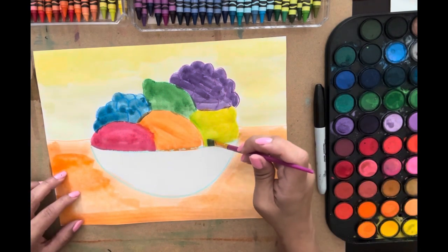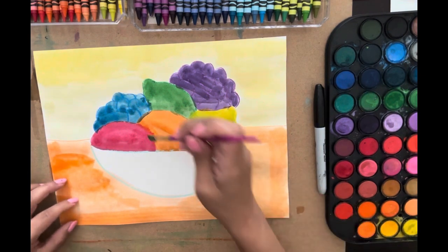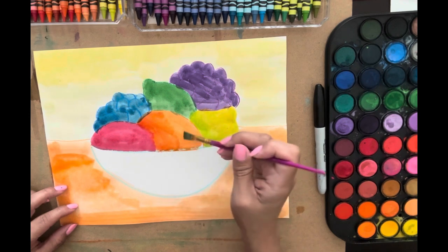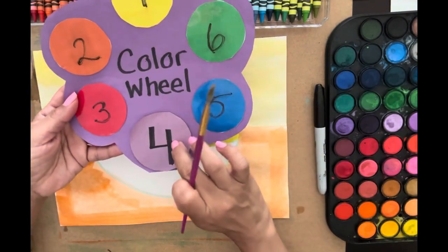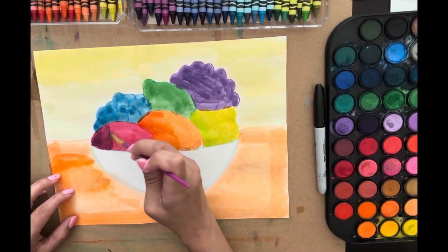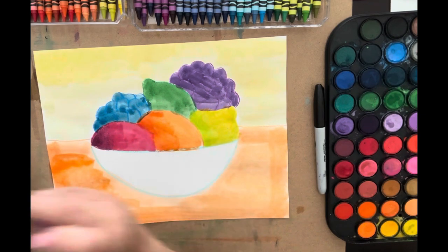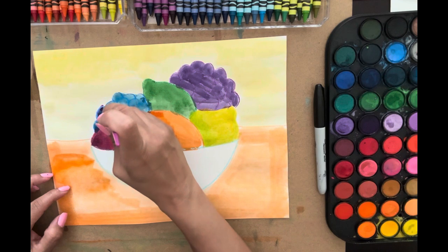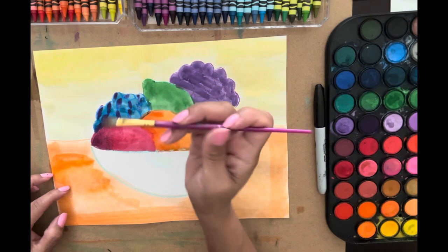Just right here — very subtle. People shouldn't notice it; they should just think, 'wow, that looks so dimensional, how did you do that?' — and it's analogous colors. Blend it in with a little water. Now I'm going to go to my orange and do the same thing, then get a wet brush and rinse it off. For the red apple I'm using purple because I know it's next to red on the color wheel and it'll make a nice shadow — just here. The light source is coming from this way, so I'll get clean water and blend. I love it! Now I'll get purple for the blue blueberries too, since they're next to each other, and add a little dot on each side of each blueberry.